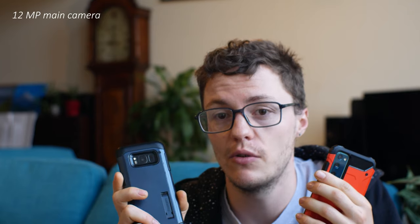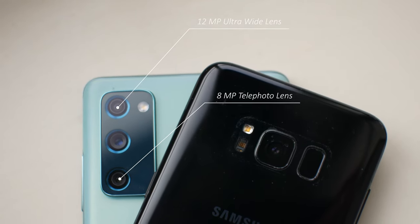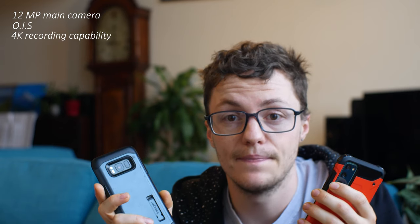Both of these have a 12 megapixel main camera. The S20 also has a wide angle lens and a zoom lens. Both of them have optical image stabilization on the main camera and both can record in 4K.